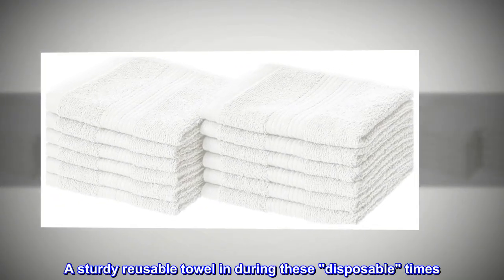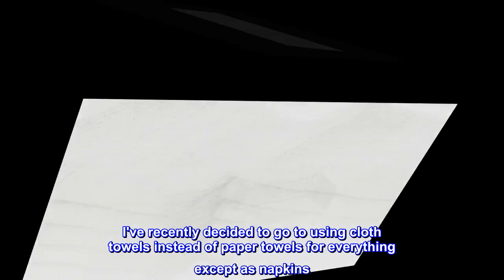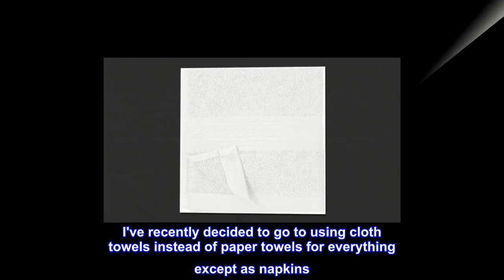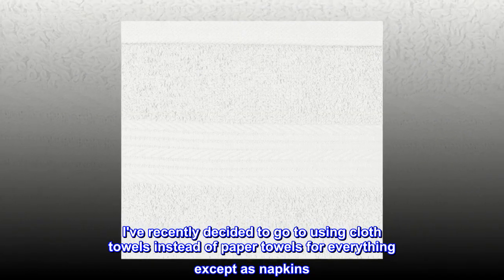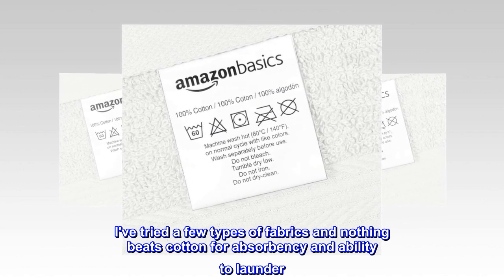Top reviews from the United States. A sturdy reusable towel in during these disposable times. I've recently decided to go to using cloth towels instead of paper towels for everything except as napkins. I've tried a few types of fabrics and nothing beats cotton for absorbency and ability to launder.